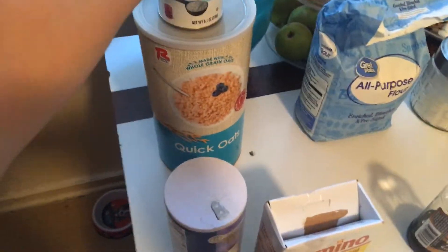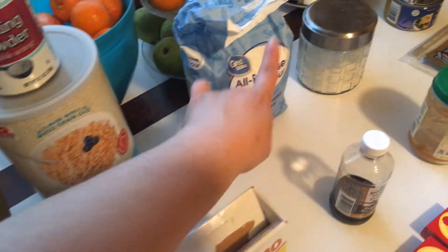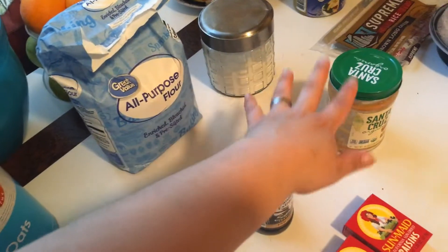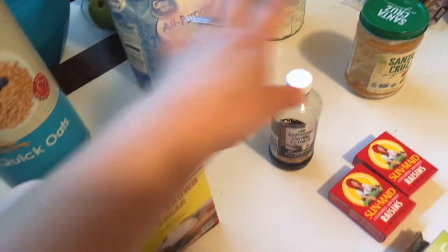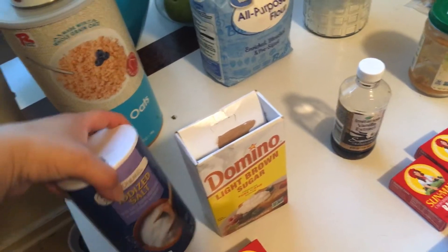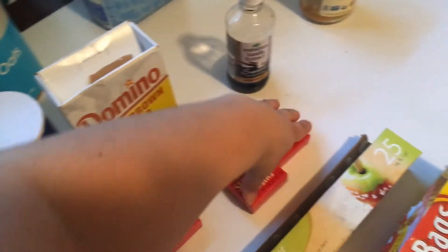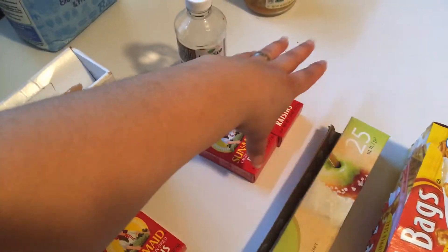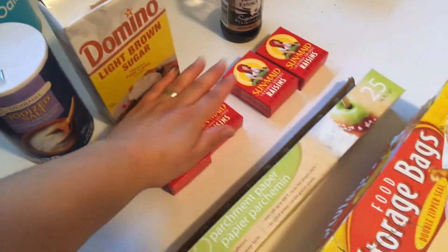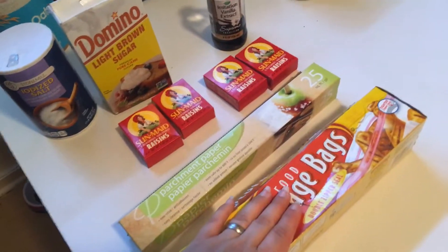For the oatmeal raisin cookies, I'll link the recipe down below. You'll need some baking powder, quick oats, all-purpose flour, sugar, a little bit of vanilla, light or dark brown sugar, a little bit of salt, four little boxes of raisins (each two boxes equals half a cup), parchment paper, and a storage bag or storage container.